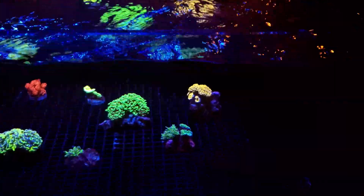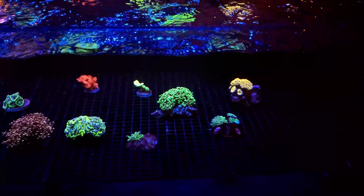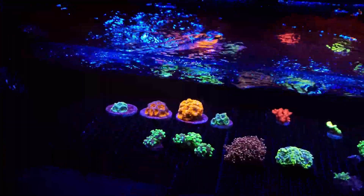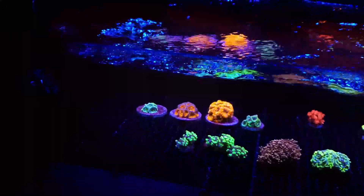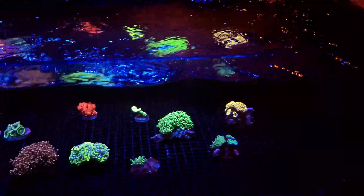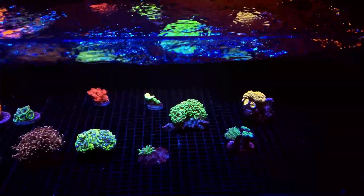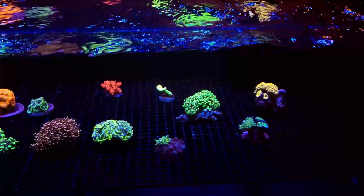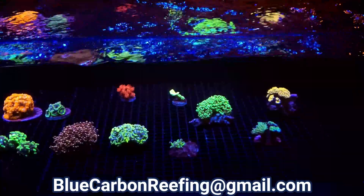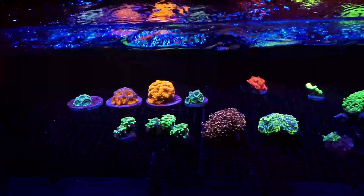I'll keep an eye on that and update you guys next time. What's going to happen is I'll use probably half of this frag tank as an organized system to start selling some coral. I've been selling chaeto online on eBay and it's been pretty successful. I have a lot of frags, so I'm probably going to create some kind of SPS beginner coral pack — a package deal where five or six corals are put together. If you're interested, reach out to me — email is bluecarbonreefing@gmail.com.